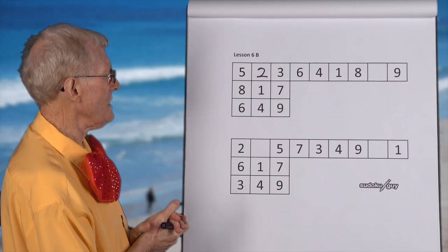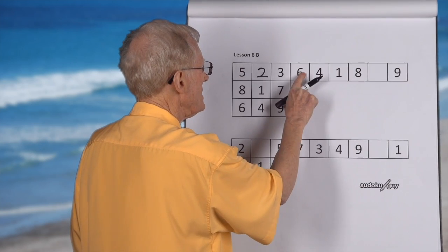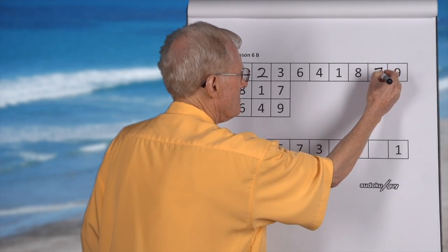Now we can solve the row. So what do you think this number is over here? Let's try it out: one, two, three, four, five, six, seven. Seven — correct.